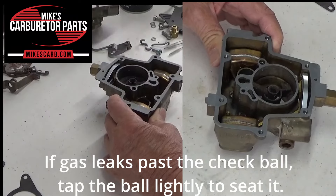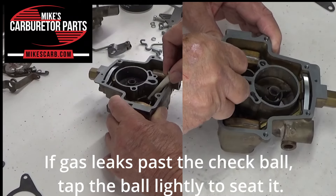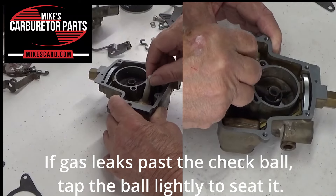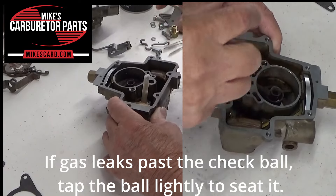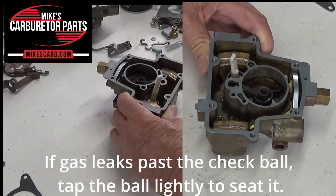The gas will slush over the top of the well and into the carburetor, down through the accelerator pump. Now this is the discharge hole right here — there's nothing in there. You see if I just slightly press, we're getting a good discharge right there.